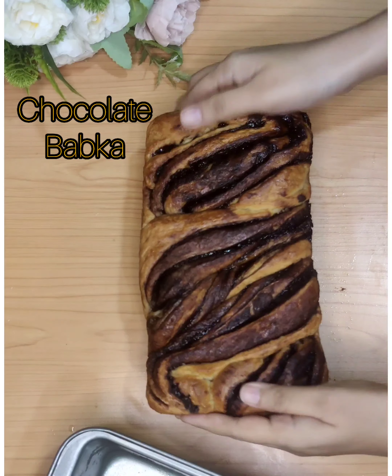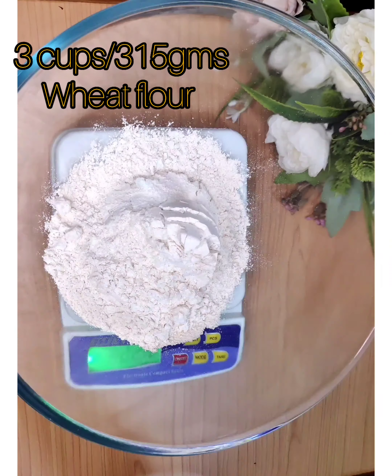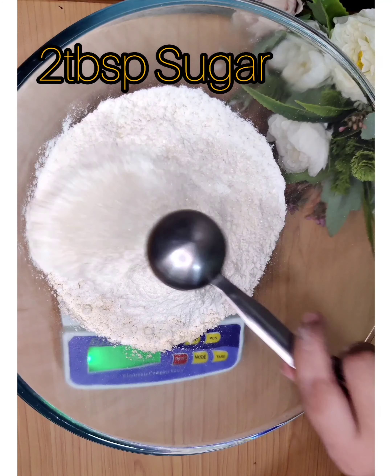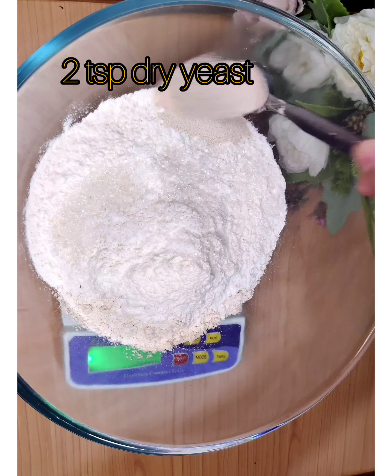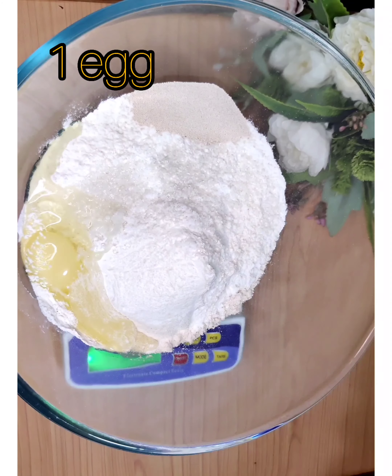Here's the recipe for chocolate babka. Take 3 cups of wheat flour (atta), 1 cup of all-purpose flour (maida), 2 tablespoons of sugar, 1/4 teaspoon of salt, 2 teaspoons of dry yeast, and 1 egg. Mix it well.